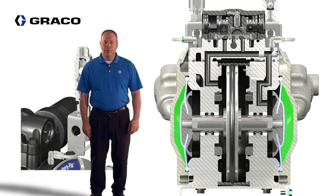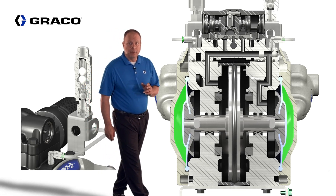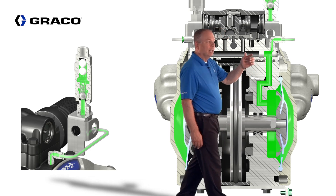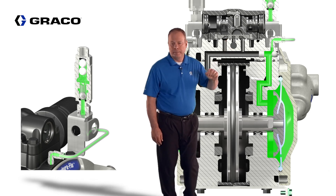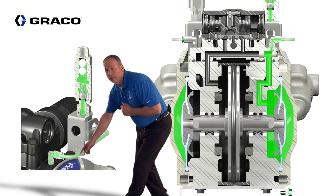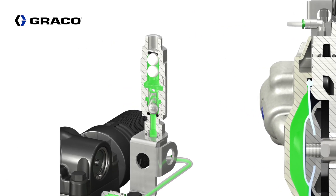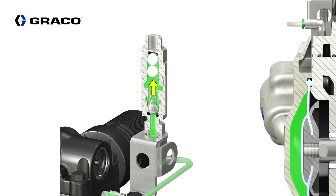An additional benefit of the 3 to 1 is being able to vent the back side of the diaphragm and divorcing it from the air valve. If the diaphragm ruptures, fluid will fill in behind the diaphragm and travel up and out the vent — with no possibility of fluid getting into the air valve to contaminate it. As fluid fills behind the diaphragm, it also travels out a clear tube, giving the operator a visual indicator that a rupture has occurred. To contain the spill, the fluid travels up to the vent and floats a ball up to a seat, containing the fluid and the spill.